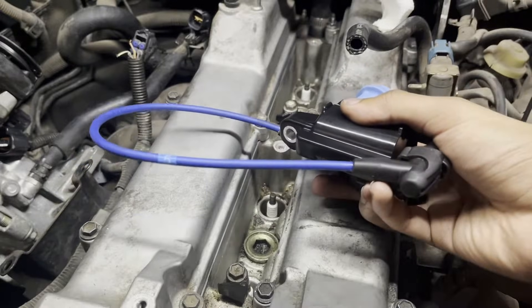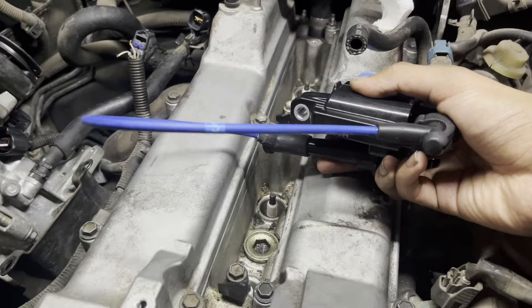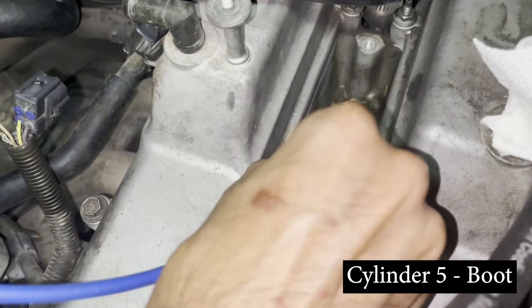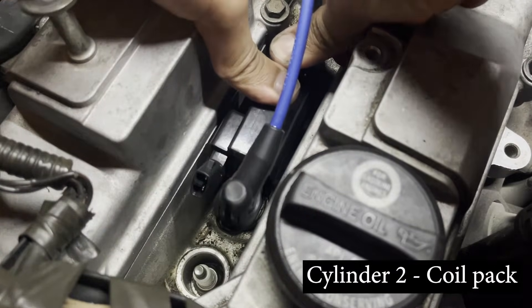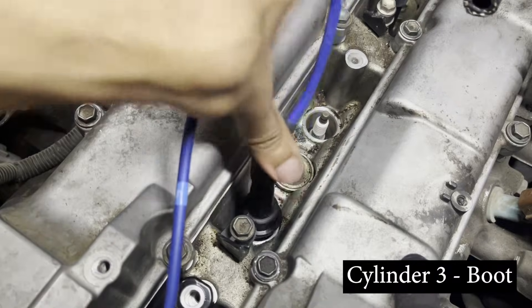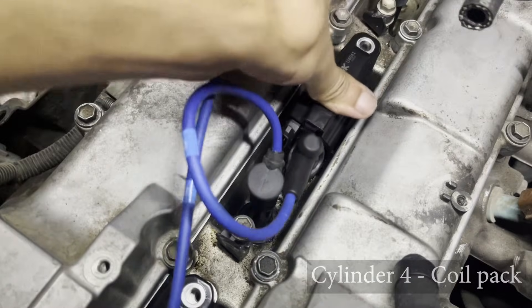To reinstall the coil packs and wires, read the number written on the wire. For example, the number five on a wire means we install that boot on cylinder number five, which is the second from the last cylinder. To install the boot, just push firmly down onto the spark plug hole. As explained earlier, the boot on cylinder five is connected to a coil pack on cylinder two — installation is very similar, just push down firmly. Then install wire three's boot on cylinder three and its coil pack on cylinder four.